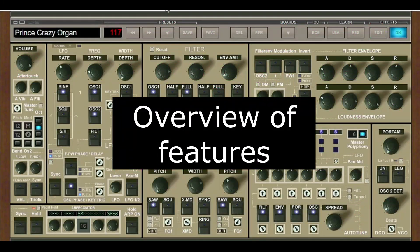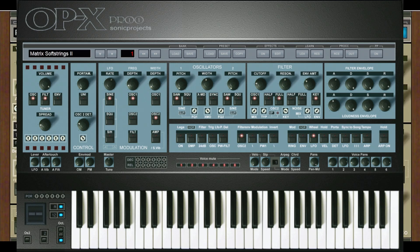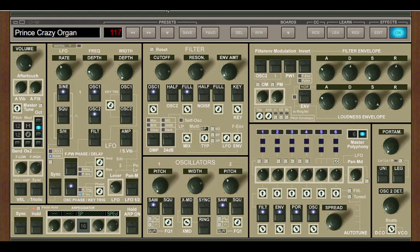So just as an intro, this synth is an upgrade to the OPX Pro 2. I've had the OPX Pro 2 for 5 or 6 years myself, and I know it's been around at least since 2011 — might be even older. So we're talking about an upgrade that is well over 10 to 12 years difference between the two.